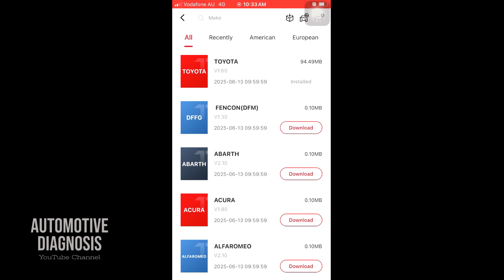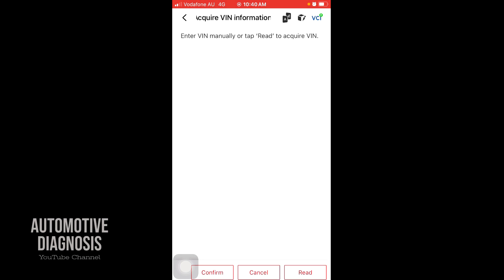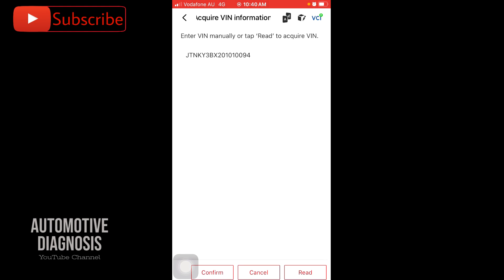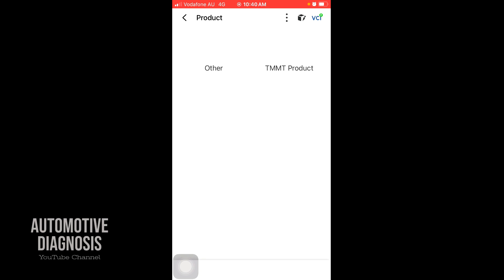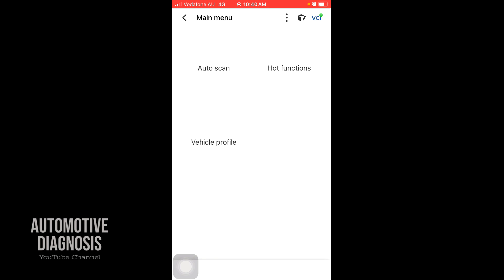If I go to Diagnostic, I've downloaded the Toyota software — you can download software for all makes based on the type of car you get in your workshop or the car you already have. If you go for auto selection, you need to insert the VIN number, or you press 'Read' and the system reads the VIN number for this car. I'll go for Confirm, and you select the model — without a smart key in this case — then confirm and you have the vehicle profile.